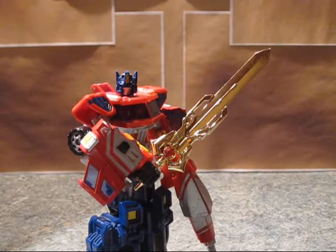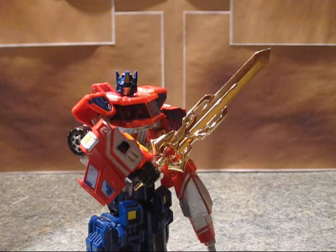Hello, I'm TransformersFanG138, and I'm here with a video review of the Dr. Wu Primesword.